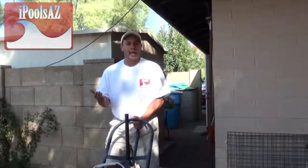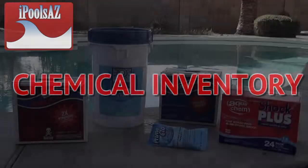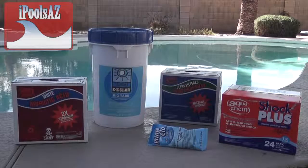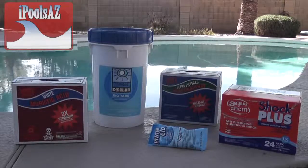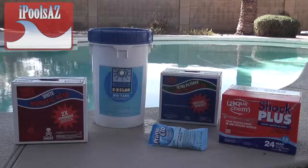This is Roger with iPoolsAZ with your Chemical Inventory Tip of the Week. As springtime is upon us, you want to make sure you have these basic chemicals in your inventory so that you are prepared to have a crystal clear, ready-to-swim pool.